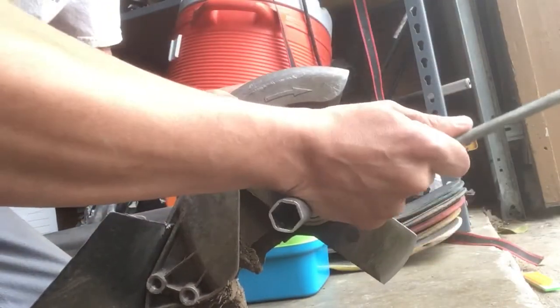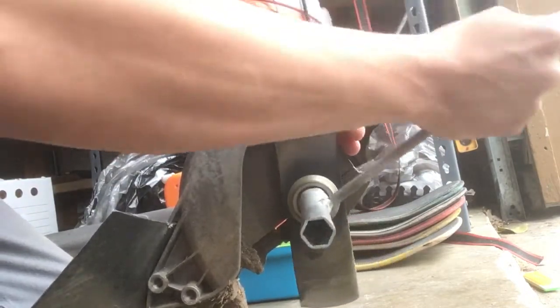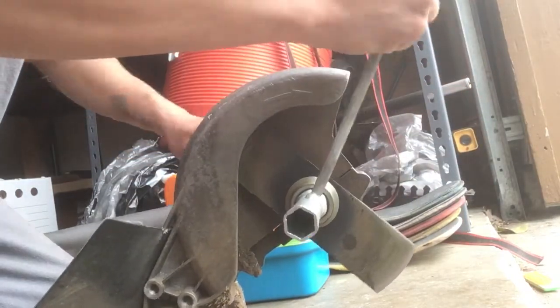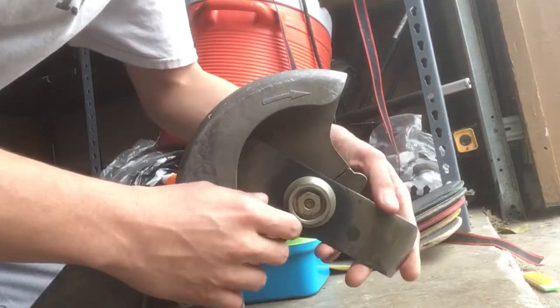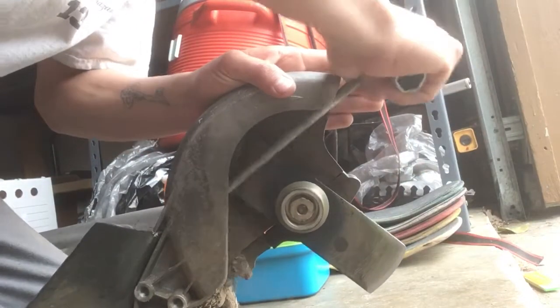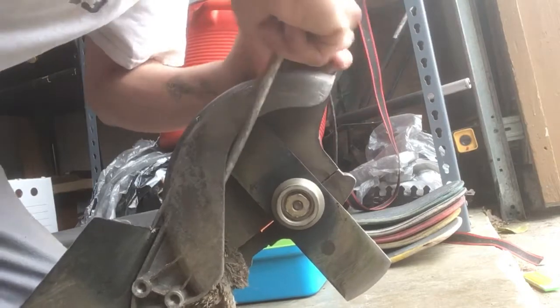Just tighten it like that — one more — there you go. Looks like I've got a new edger blade on there. Be sure to clean the dirt from here too, because that'll also slow your edger down.